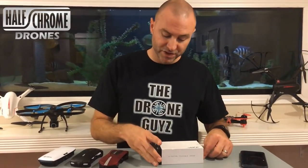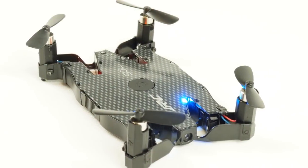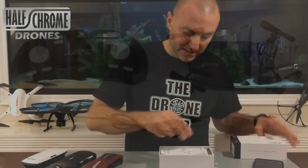Hey guys, Half Chrome. Today we've got another selfie drone. It's the JJRC H49 Sol. This one's a little different than these other guys I've got here, as you'll see. Let's take a look inside the box.